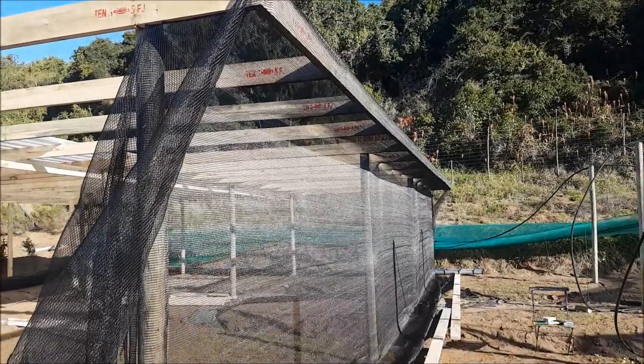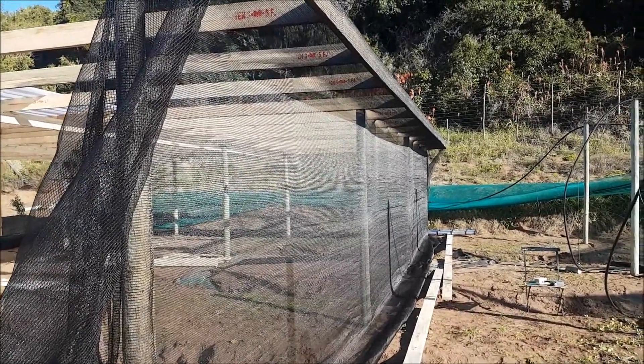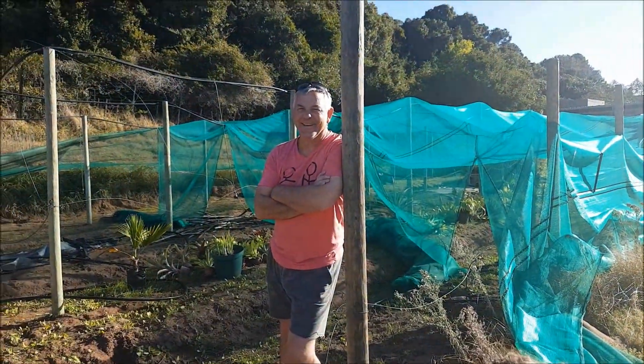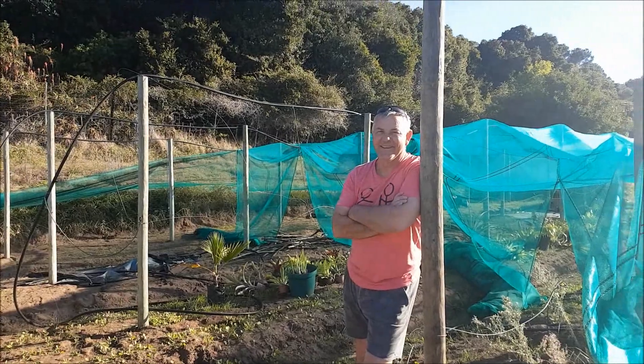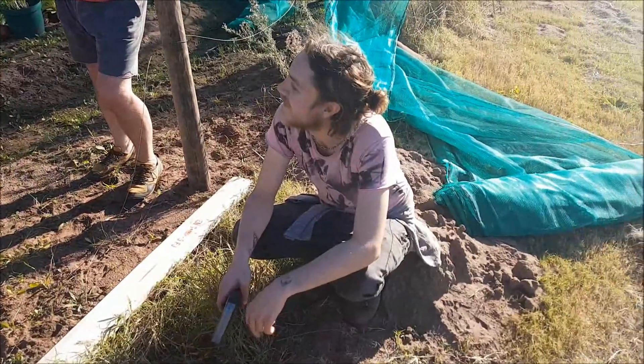The first piece of shade netting has gone up, thanks to Hermann who came to help after I started to cry because I wasn't sure how to do it. So I'm being honest, right?